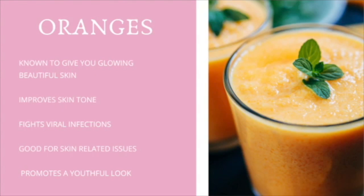Other benefits are that it helps fight viral infections and is also good for skin-related issues. Basically, oranges help promote a youthful, glowy look — at least this has been my experience when I'm drinking more oranges or putting more oranges in my smoothie. Now let's get to making this delicious smoothie to help you get better glowing skin.